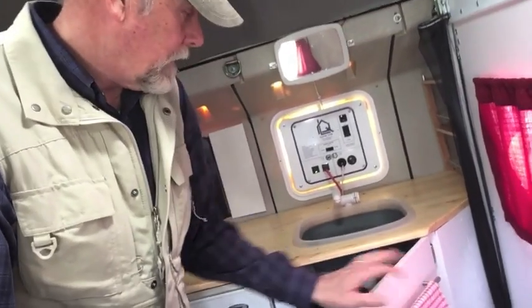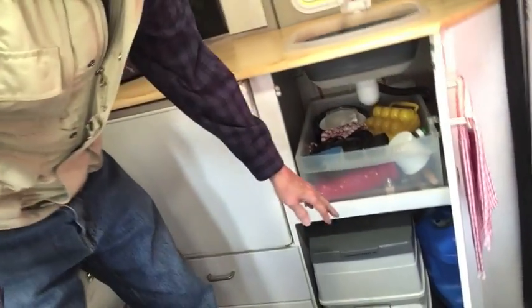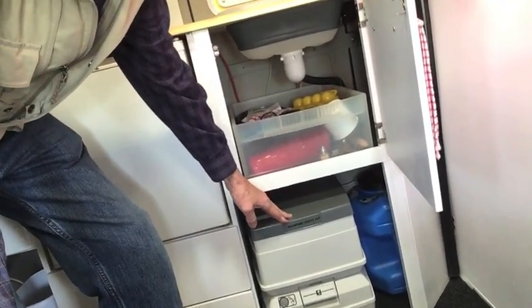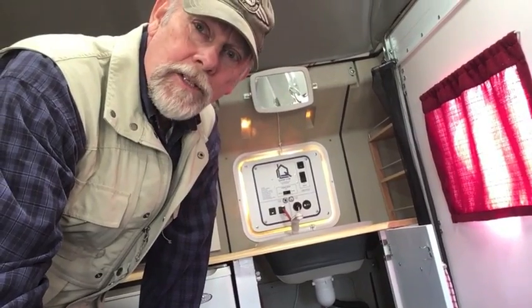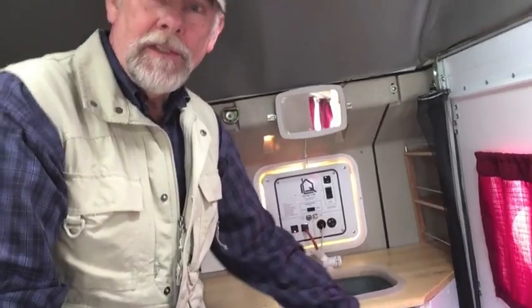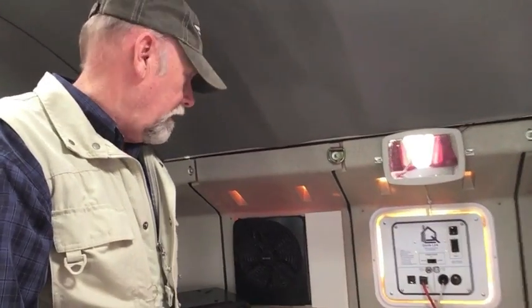It's got some shelf space underneath, and below that we've got a toilet — a porta-potty that just slides in here. Hidden back here is a four-gallon freshwater tank. The sink drains to the outside where you hook up a hose and let it drain, or I have a five-gallon gray water bottle that I put the hose into and empty every once in a while.